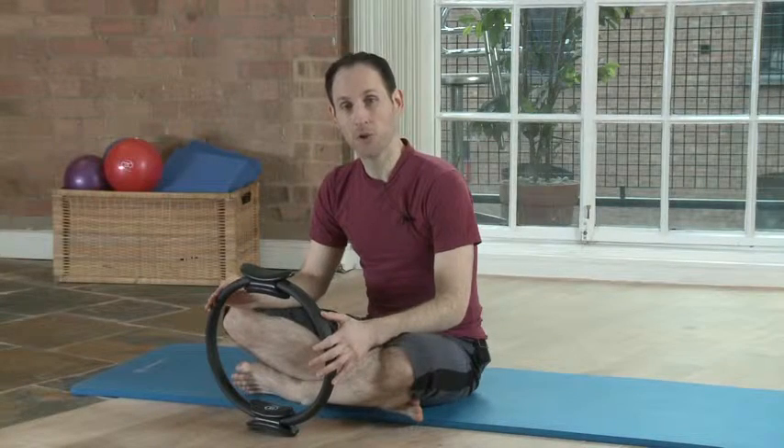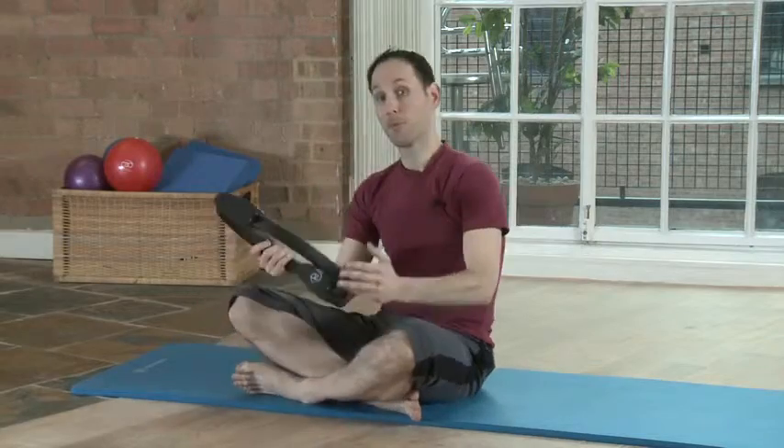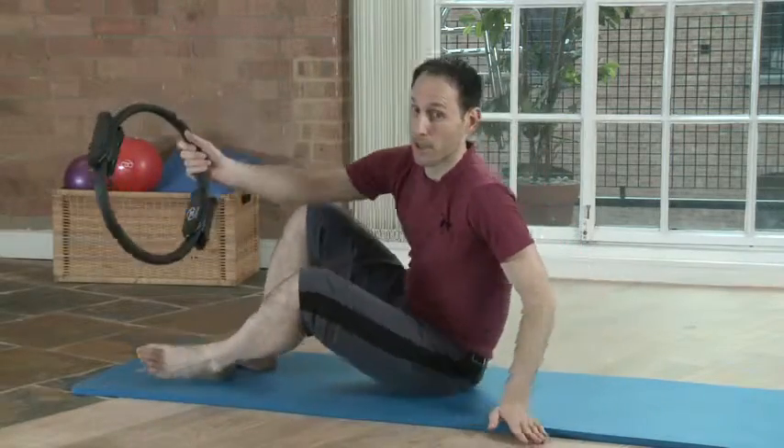Hello, my name is Amit and I'm going to show you a number of things you can do with the magic circle. A few of them are very obvious and a few of them are less obvious.